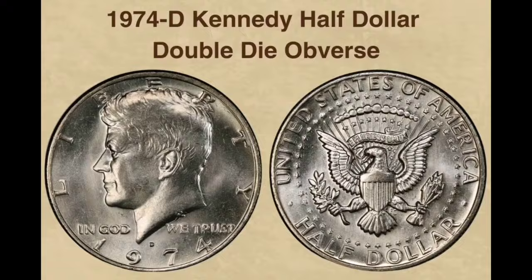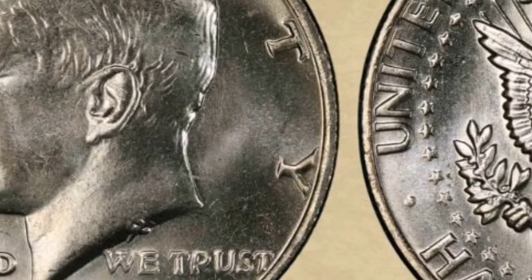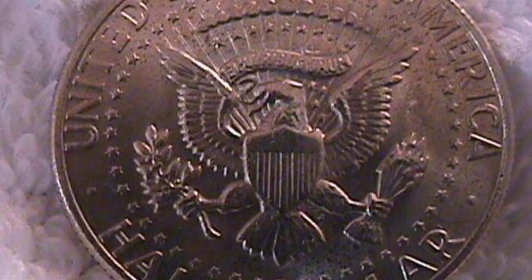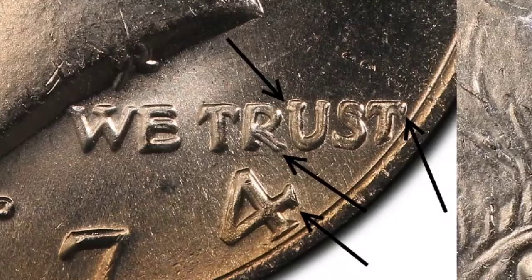By definition, a coin that ends up in your pocket change is in circulation. Its maximum price will therefore be less than $1.40 unless it is exceptional for some other reason, such as being struck on the incorrect planchet. This amount is the same as what PCGS charges for their standard coin grading service, plus additional shipping costs. See a reputable coin dealer or numismatic specialist if you possess a 1974-D Kennedy half dollar with double-die obverse and would like to know how much it is worth.